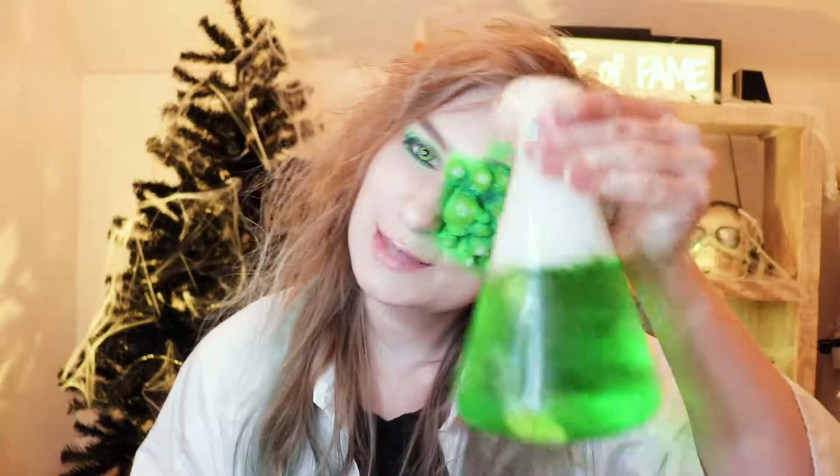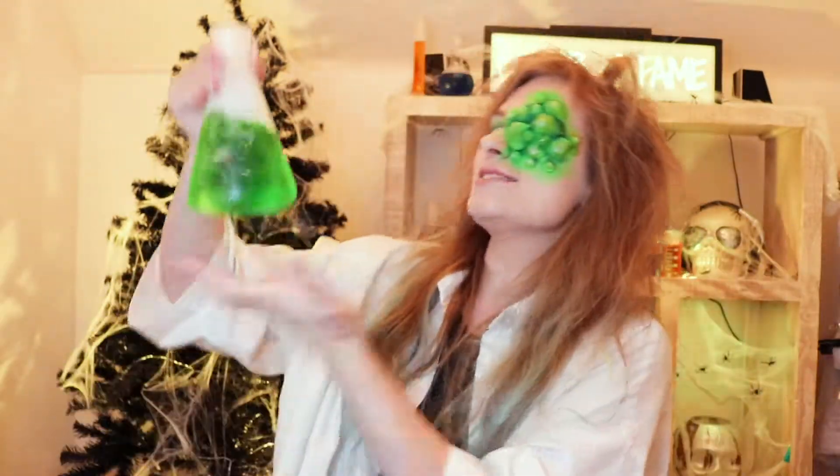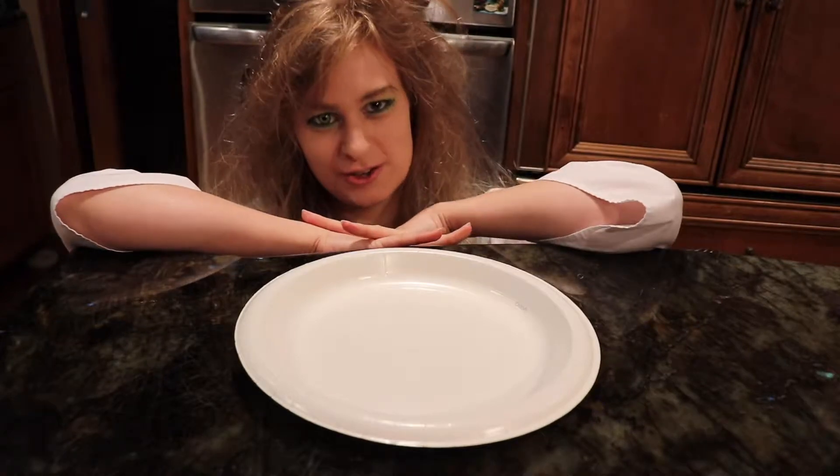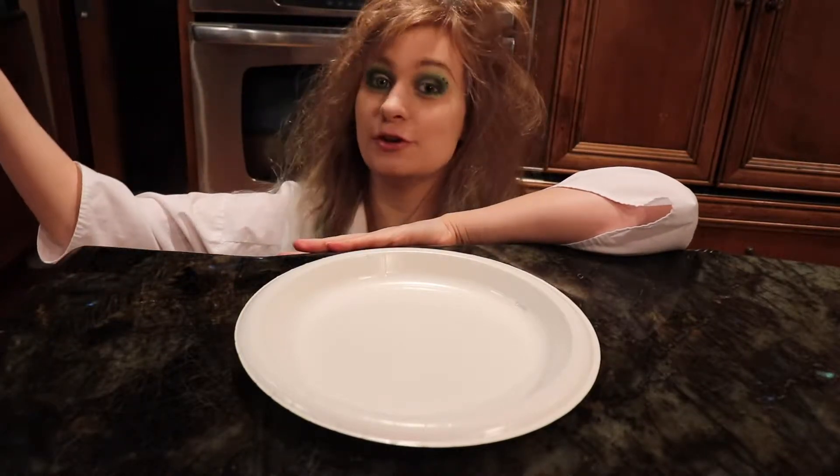If you wanna see more experiments like this one, please hit that like button if you enjoy this video! And smack the subscribe button and join the horsepower! And if you don't, I'll make you drink my COF juice and make you an experiment! Now, no more horsing around — let's get right into the experiments and let's get started!